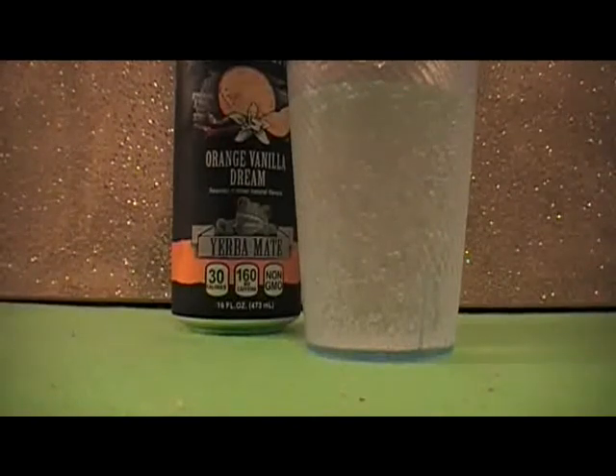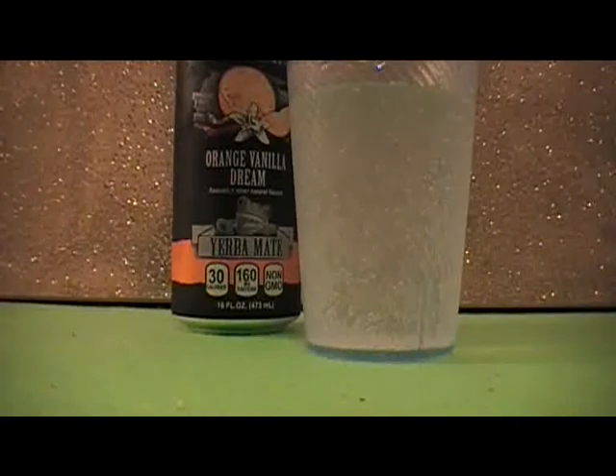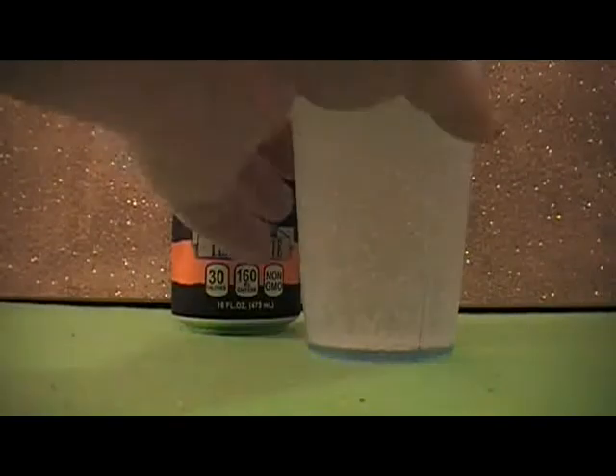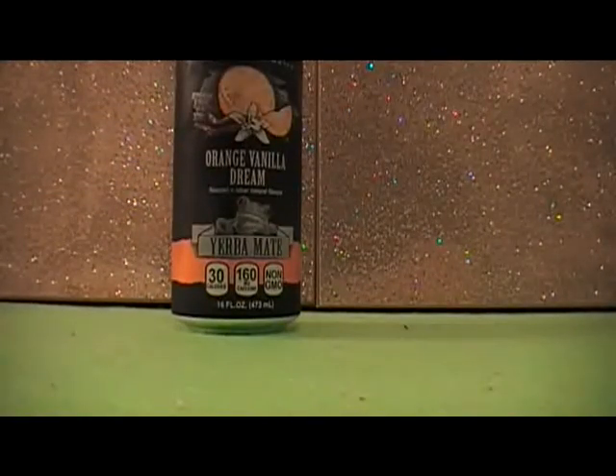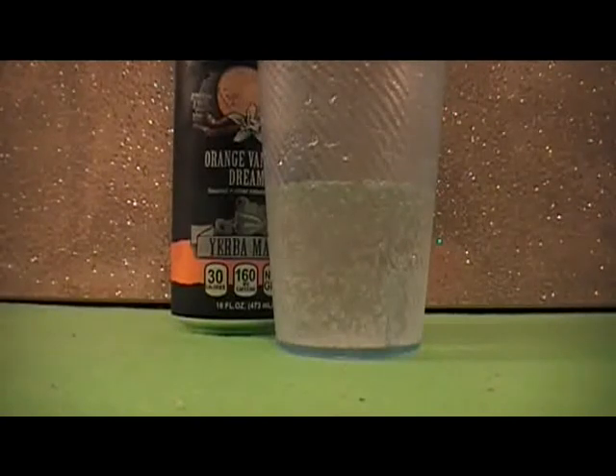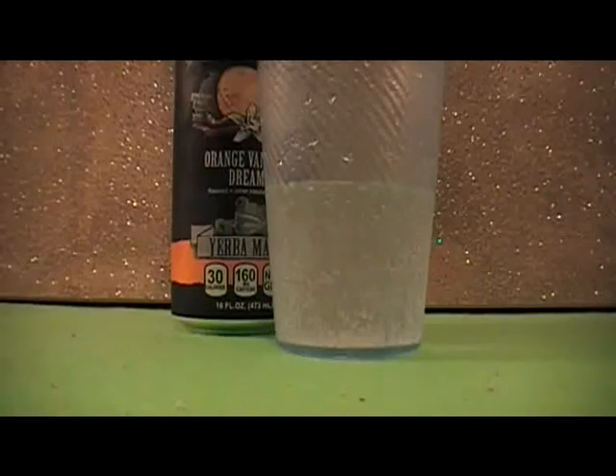There's not really any taste to it — it's just like sparkling water. The orange vanilla doesn't really come through. I won't be buying this again. I would say get the other choices. It just doesn't do it for me.